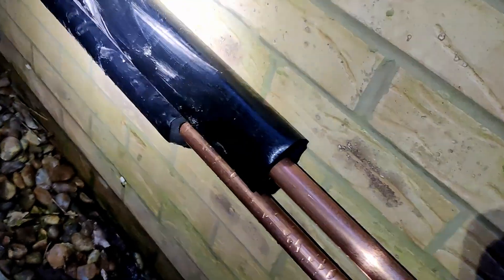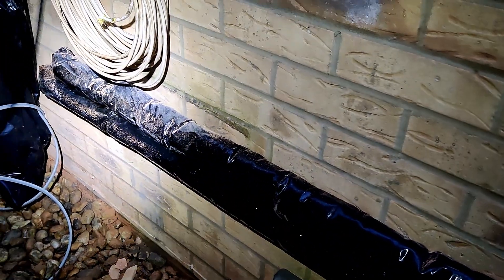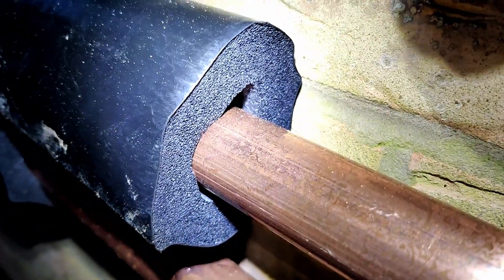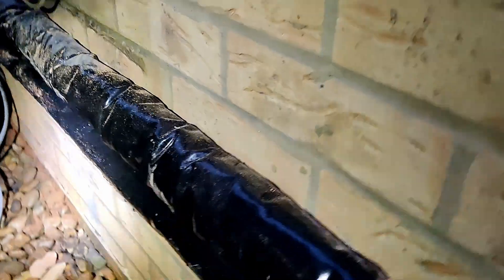There's a bit more of the external lagging, but unfortunately the delivery today was meant to send 16 metres of it and only sent two metres. You can see it's got a PVC shell around the insulation foam — it says something 'Solar' on it, if that makes sense to anyone. That's the type being used.